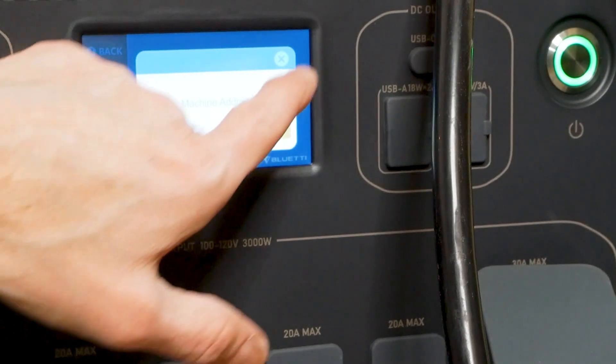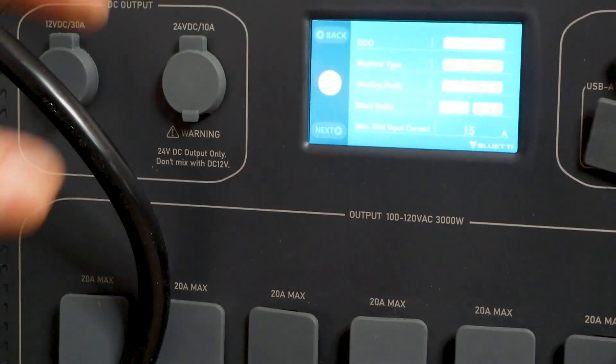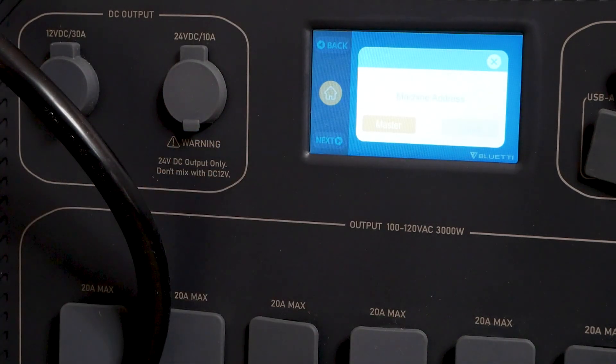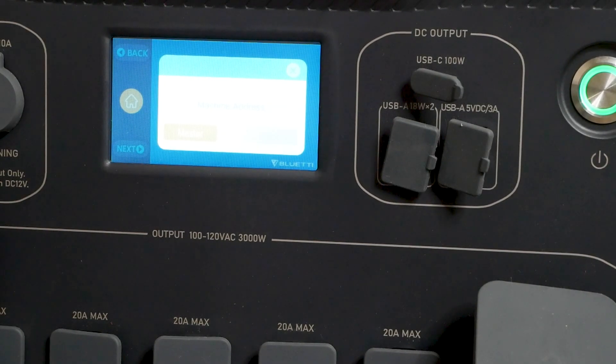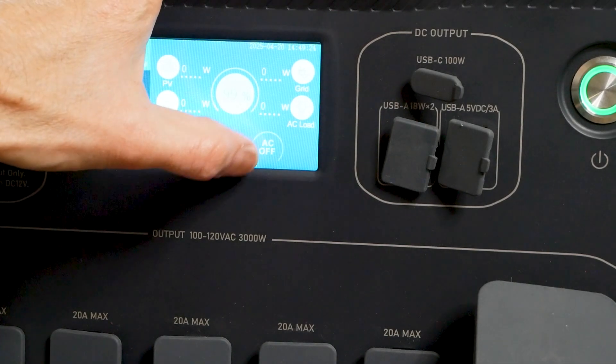This unit is set to slave, split phase. So this guy is the slave and this one over here is the master — split phase. It stopped giving the alarm. You just have to go through and set up: one is the master and one is the slave. Once you've selected master on one and slave on the other, the alarm will stop. There you go — back home.